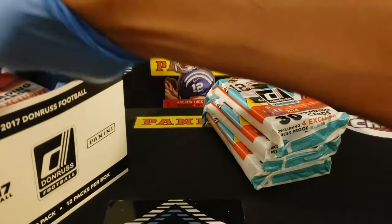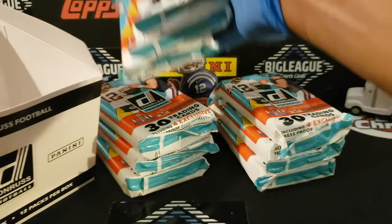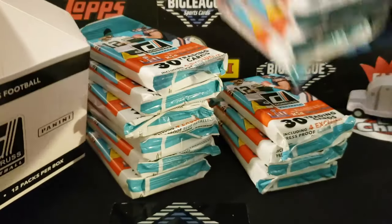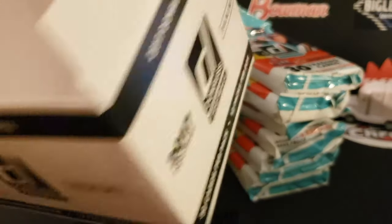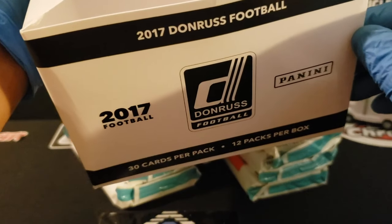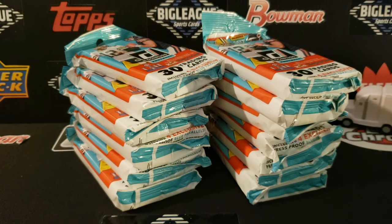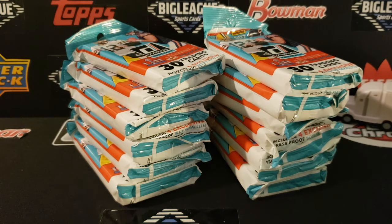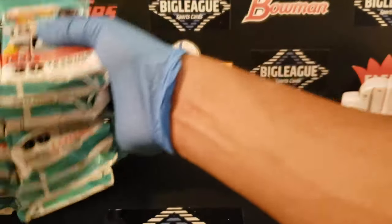Not only do you have Mahomes but you got Deshaun Watson — basically the quarterbacks are the main players in this year. Kind of a cool box. It looks to me like the old school plain box, like the generic stuff from the grocery store — you know, just said 'cookie' or 'soda.' Not to tell you how old I am, but yeah, I remember generic stuff.